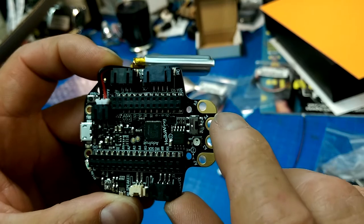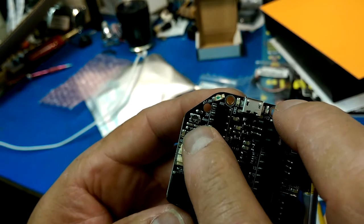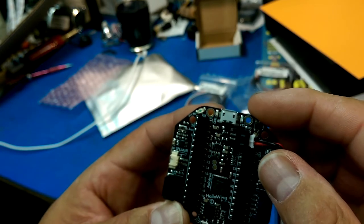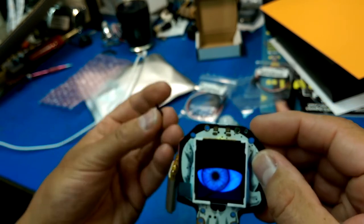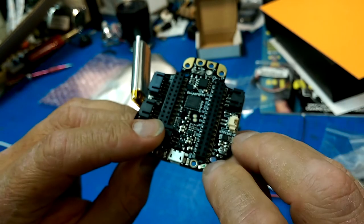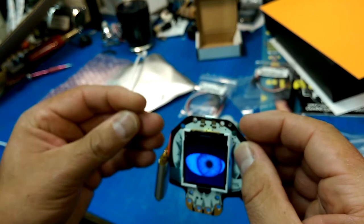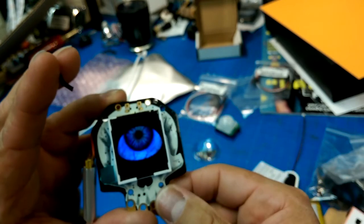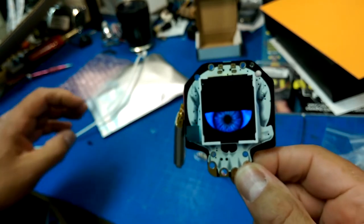I believe that is the SPI flash. And up in this corner there is a pot, which I'm betting will adjust the sensitivity of that light sensor. They actually have the PCB drilled out and they've got a photo diode mounted upside down so that it's sensing the brightness from the front. So you can use that as a way of adjusting the brightness on the feather wing. That will be fun as heck to play with.